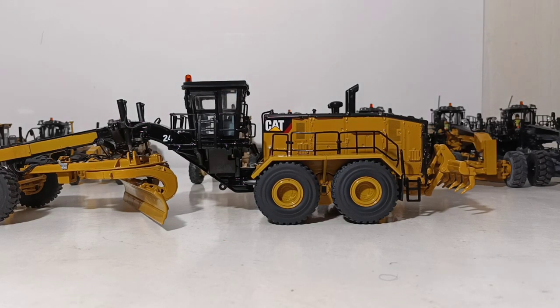So there you go, collectors. That is my entire collection of 1/50th scale motor graders. I really hope you have enjoyed this video. Let me know down in the comments section below which of these models you have in your collection, or perhaps which you would like to add. As always, I'm Tommy with DieCast Emporium — thank you all so much for watching, I'll catch you in the next review.